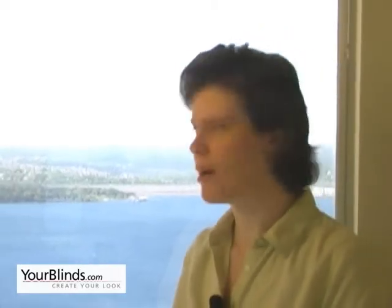To use an inside mount, you want to scan the inside of your window, taking care to make sure there's no alarm sensors, window cranks, or anything else that's going to be protruding that will obstruct the free movement of your blind up and down in the window when it's installed. You'll also need to make sure that you have sufficient depth to mount your shade.